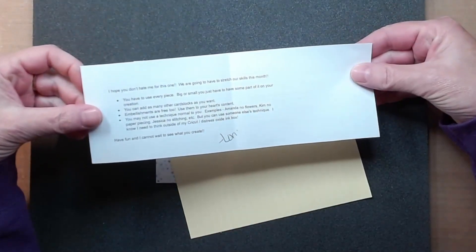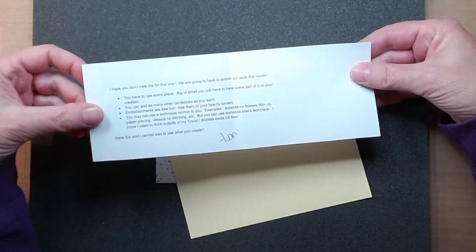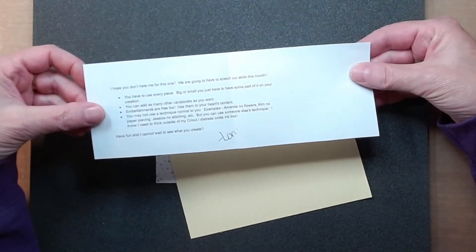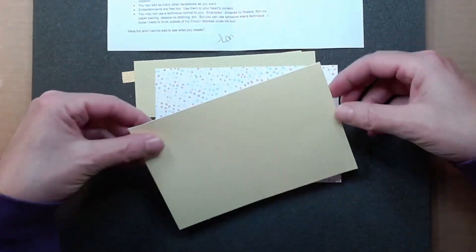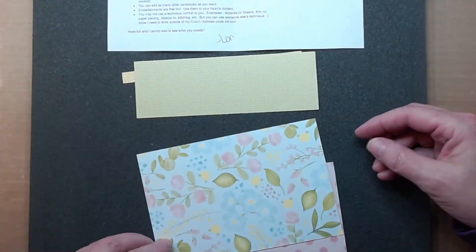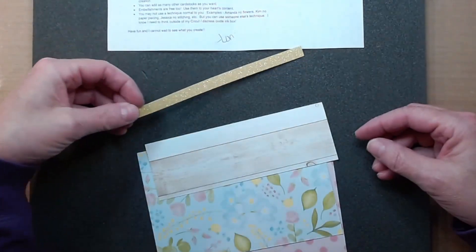She says that we're going to hate her for this one because she's stretching our skills. We have to use every piece that is in this, big or small — you just have to use some part in your creation. You can add as many other cardstocks. Embellishments are free and use them to our heart's content. And we may not use our technique that's normal to us, which mine as you know is paper piecing.